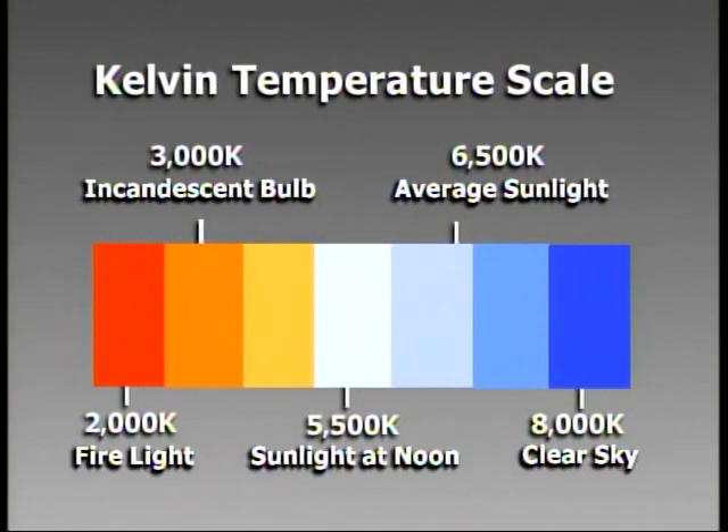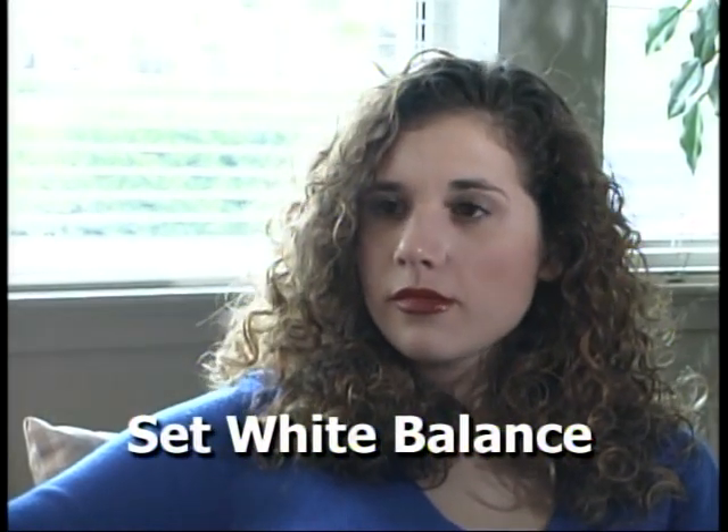Now let's deal with the problem of color temperature. The challenge is getting natural-looking colors while dealing with competing light sources — sunlight, which is relatively blue, and incandescent room lights, which are relatively orange. The first thing you can do is take off the automatic white balance and go to manual. Place a white card directly in front of your talent, catching the light that's falling on them, and set your white balance to that card. Alternatively, exclude sunlight entirely by hanging a dark curtain or closing the blinds, leaving only the incandescent light, then set your white balance to a white card under that light.